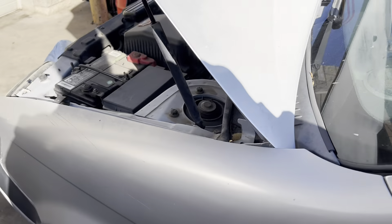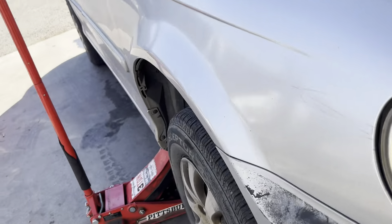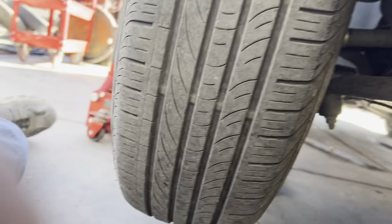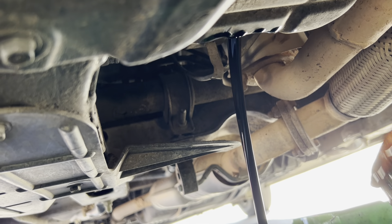Okay guys, we got a 2004 Kia Sedona here — it looks like it is the 3.5 V6. We're doing an oil change. The drain bolt is a 17 millimeter, so we're gonna pull that and drain the oil, and then simply just put that bolt back in when the oil's finished draining.